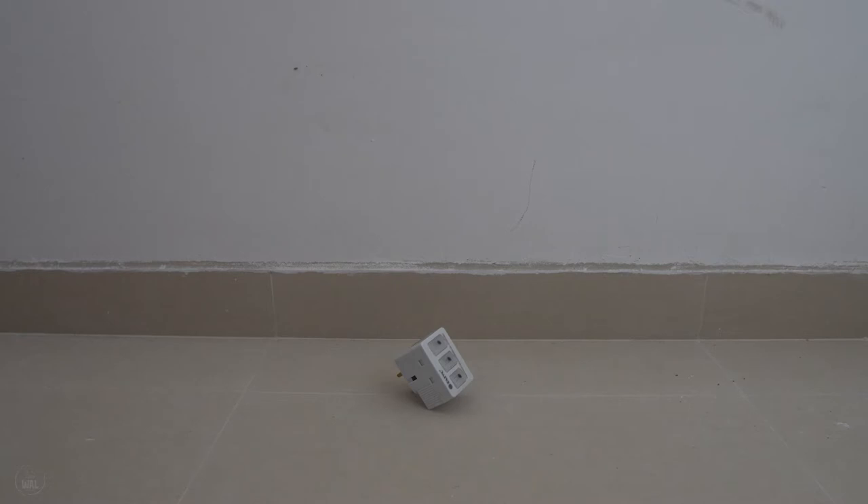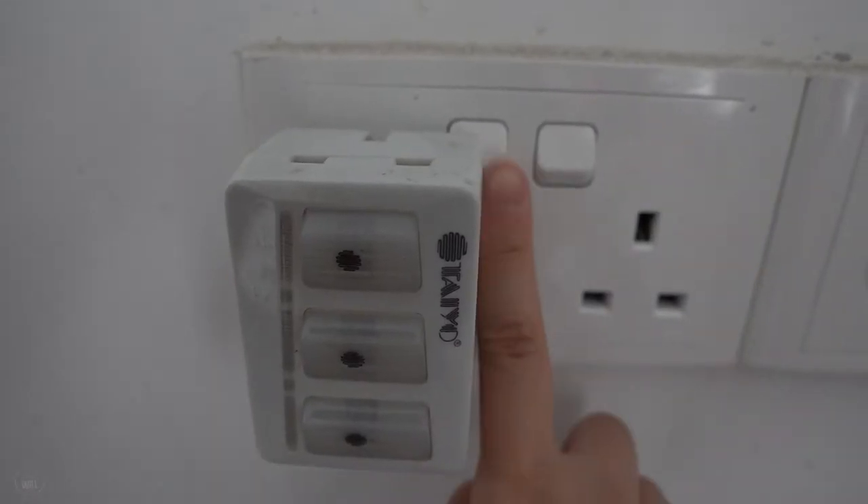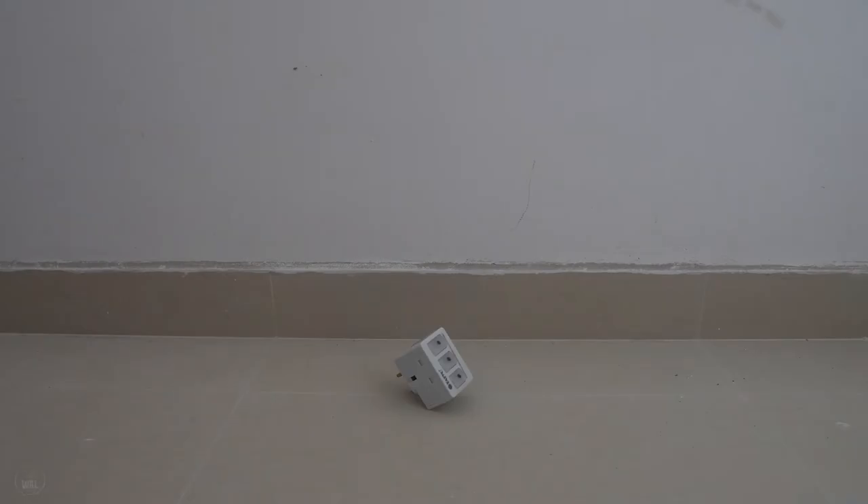A multi-adapter socket with a light indicator, or anything with a light indication, to check all the electrical sockets. We feel that it is faster to switch on and see the light than connecting a phone charger to check the sockets.